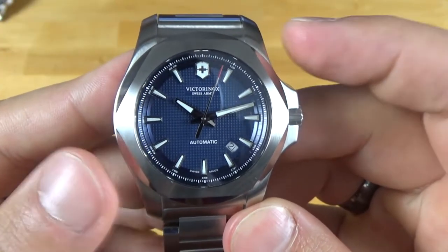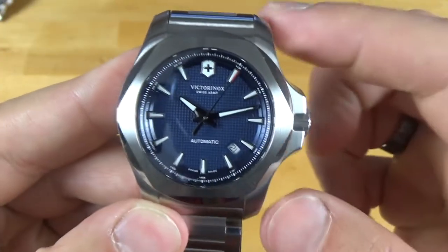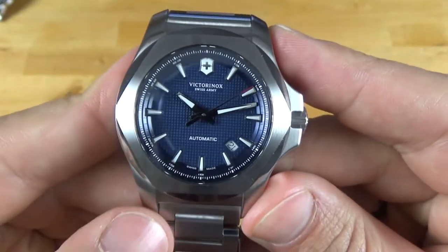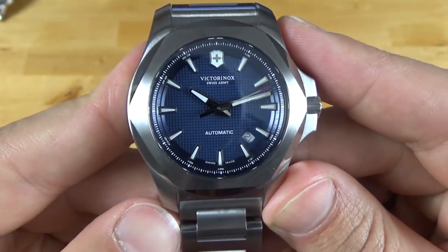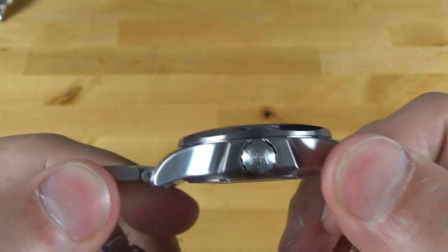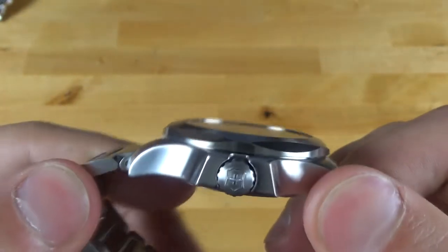The case diameter is 43 millimeters. The lug to lug is 53 millimeters. The lug width is 21 millimeters and the thickness is 13 millimeters. So it's pretty hefty.